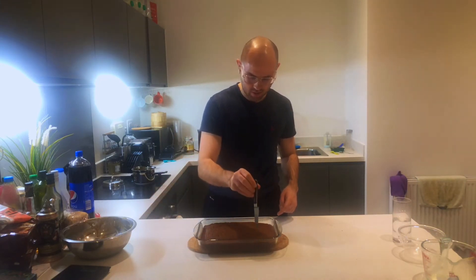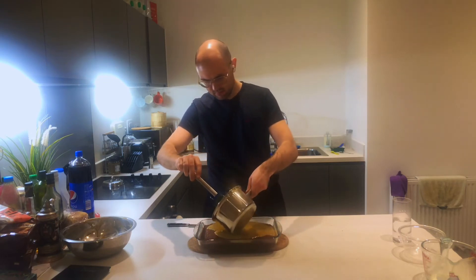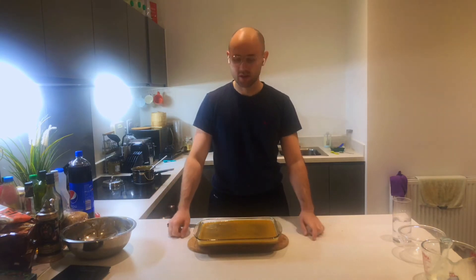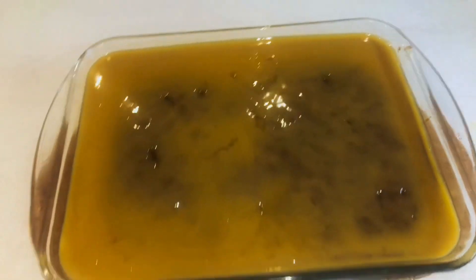Going to make a few little holes, just for the sauce to get in there. There you have it. Leave that for a few for it to sink in. You can have it with cake and a cuppa. Just leave that to set and all the sauce to sink in for about 20 minutes, half an hour, and then you're just going to be left with an amazing pudding.